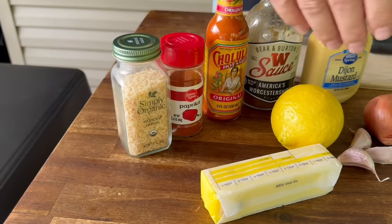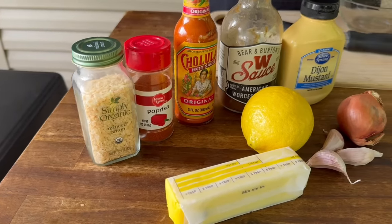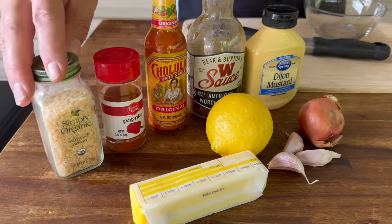So this is what we got: butter, some lemon, some garlic, some shallots, some mustard, some Worcestershire sauce, hot sauce, paprika, and some minced onion. With a compound butter, you can actually serve it two ways. You can serve it wet, or you could refrigerate or freeze it and serve it like medallions or chunks, however you want to do it. We might actually do both today.